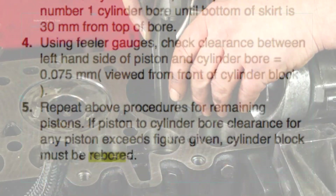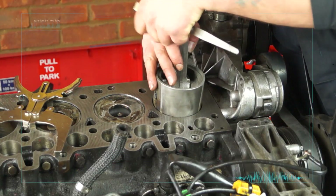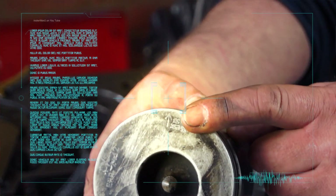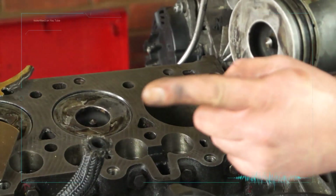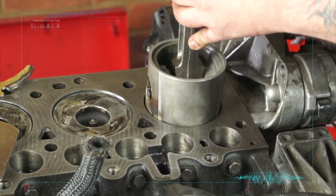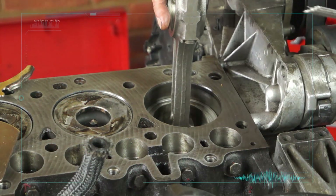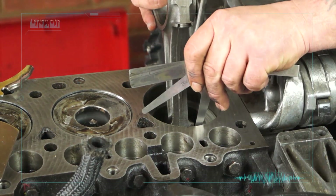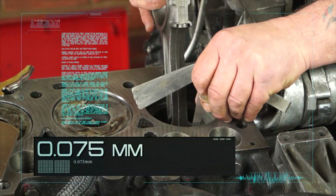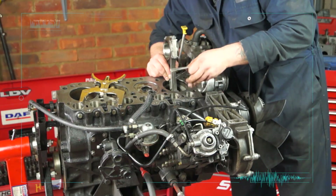I'm going to read this out to you so you know what it says. Starting with number one piston: invert piston and with arrow on piston crown pointing towards rear of cylinder block, insert piston into number one cylinder bore until bottom of skirt is 30mm from top of bore. Using feeler gauges, check clearance between left hand side of piston and cylinder bore, which should be 0.075 of a millimeter, viewed from the front of the cylinder block.